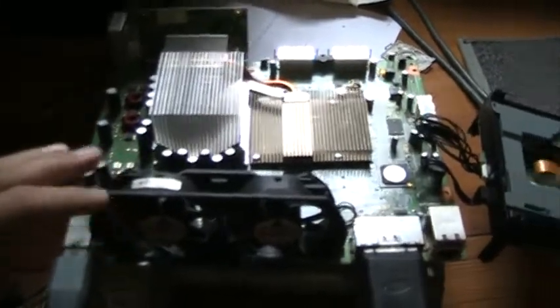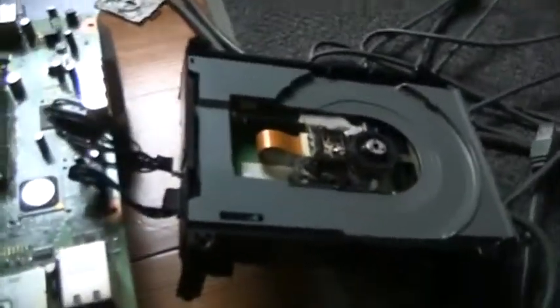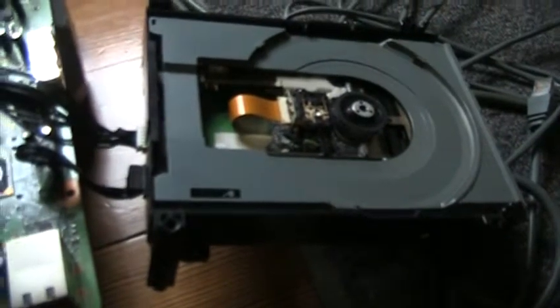Everything around here is fine. It's the CD-ROM. It just won't turn on. It won't work. It's not like it can't read discs or anything — it just won't turn on.